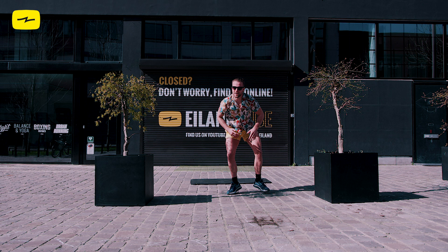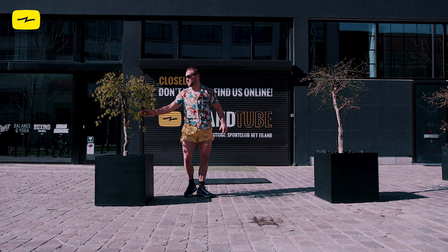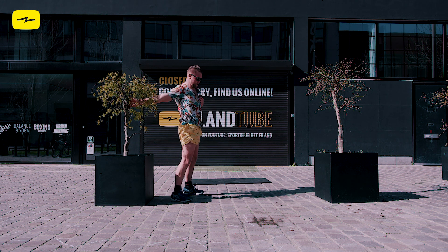Keep breathing. And let's go back into that pectoral stretch, grabbing onto a tree or a wall. And switch sides. Nice deep breaths here.